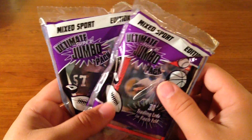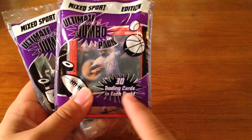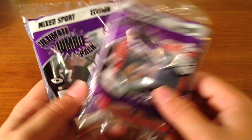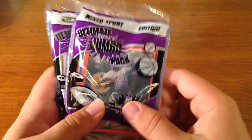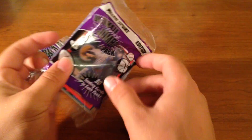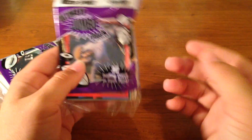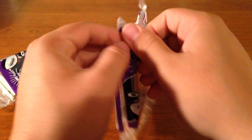Hey guys, what is going on? Welcome back to another video. In today's video I have somebody the Mixed Sport 30 Trading Card Pack from the Dollar Tree. I'm wondering like if we can get any good pulls and stuff like that. I'm really excited because this actually is for a dollar. It has 30 cards in it and it has various sports.